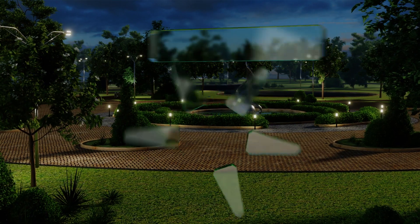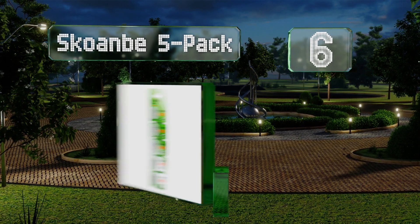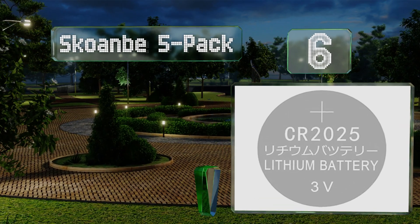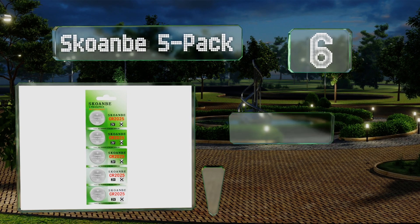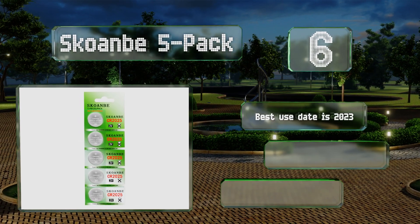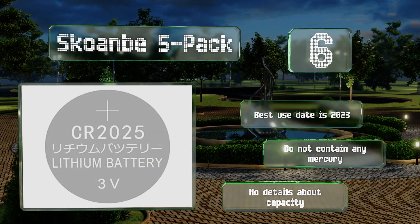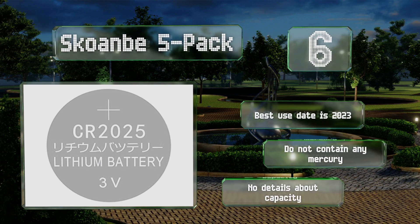At number six, the Scoambi five-pack has a relatively modest cost for such a small number of cells. These claim to be leak-proof and offer stable performance, making them ideal for long-term low-power applications like calculators and key fobs. Their best-use date is 2023, they don't contain any mercury, however there are no details about their capacity.